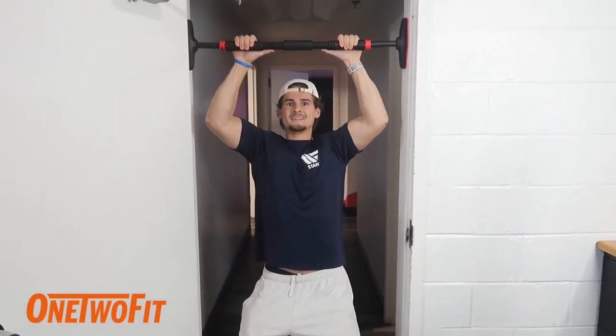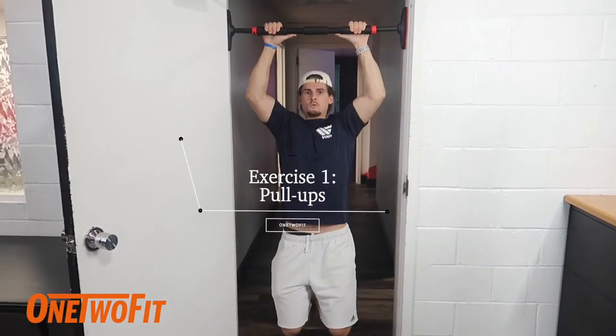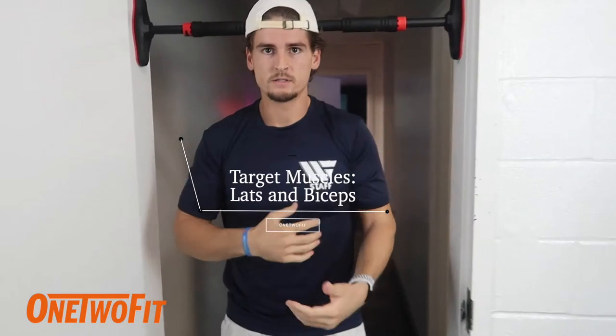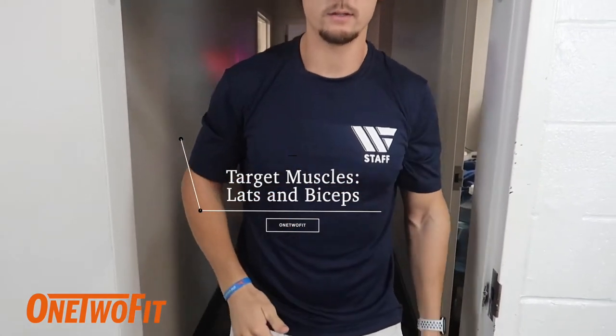Pull-ups are pretty standard. Pull-ups target the lats, they target the biceps as well, and a little bit of those rear delts depending on how much you squeeze at the top.